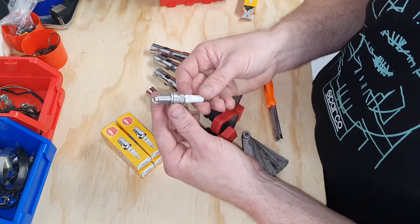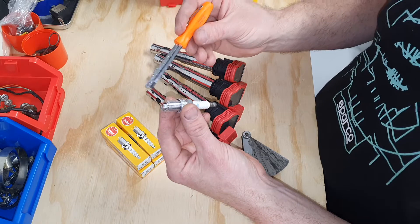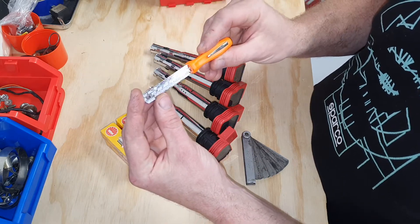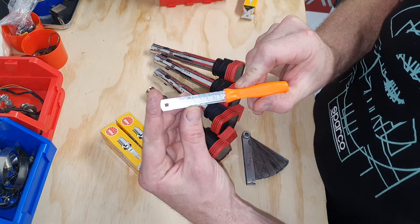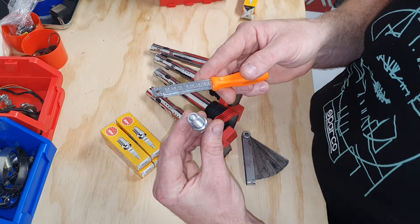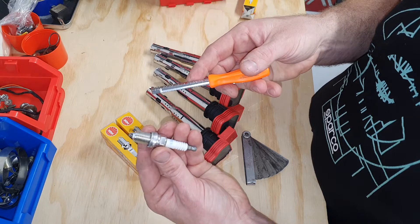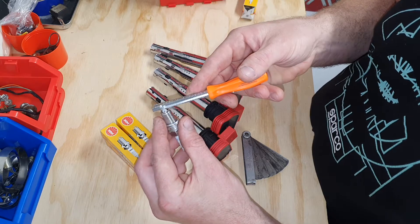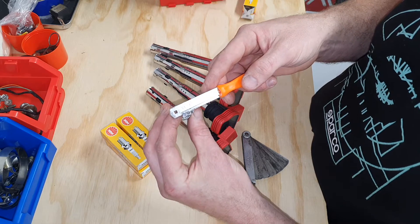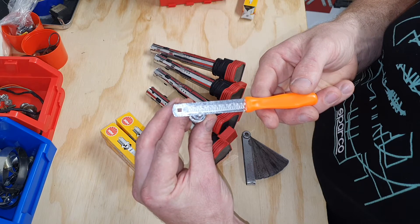So we've got one plug here and we're going to check the gap. We're going to do it the easy way with my Snap-on tool. This Snap-on tool reads in inches if you're used to reading in thou — I'm a metric guy. Previously I'd gap them to roughly between 0.6 and 0.7 of a mil. What you do is really easy: you get your new spark plug, slide the tool in, and it's just a matter of sliding up until it stops. Right here it's about 0.85 of a mil.